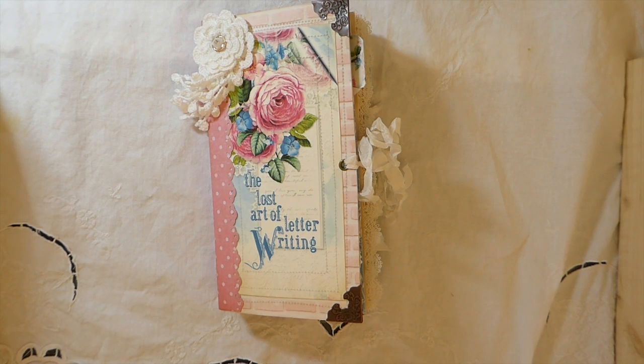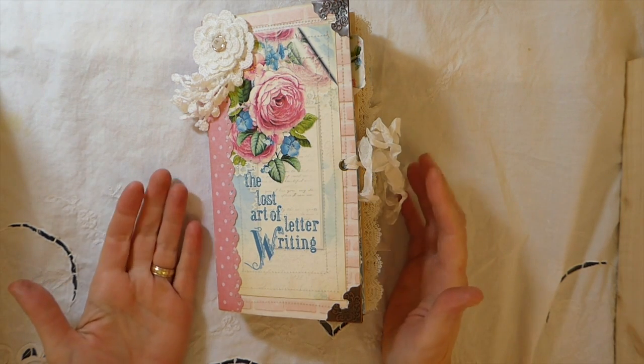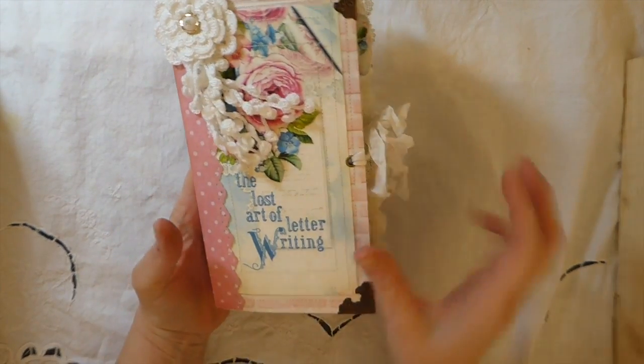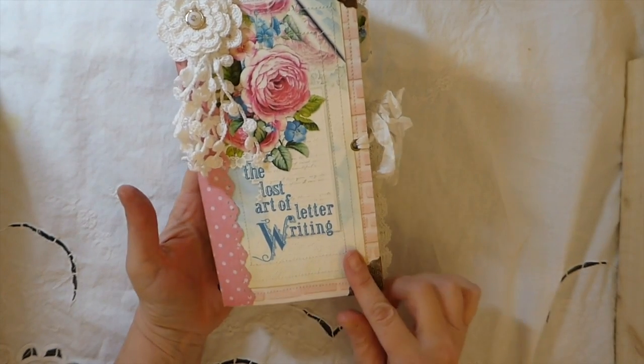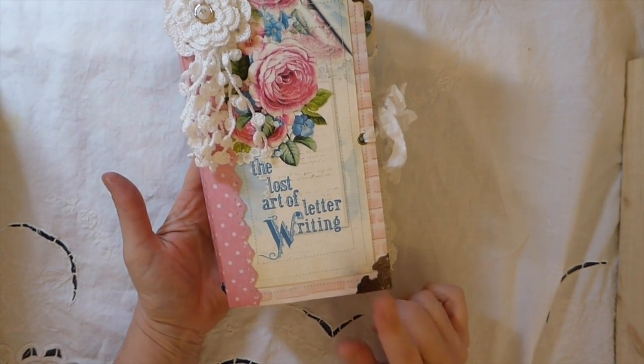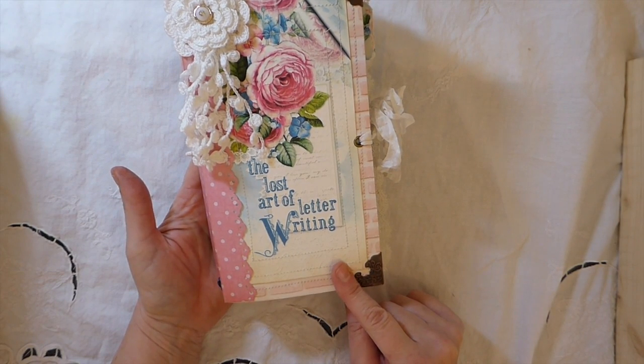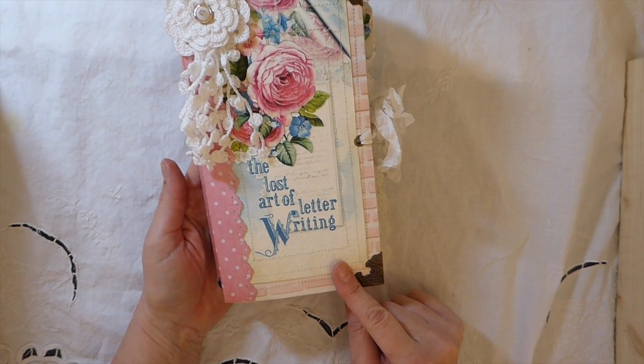Hey everybody! I've got a journal to share with you guys today. This is a design team project for Seneca Pond. This is called the Pen Pal Traveler's Notebook Journal Kit. It is stunning and it's a huge kit.